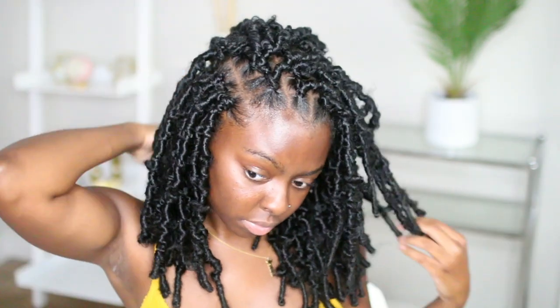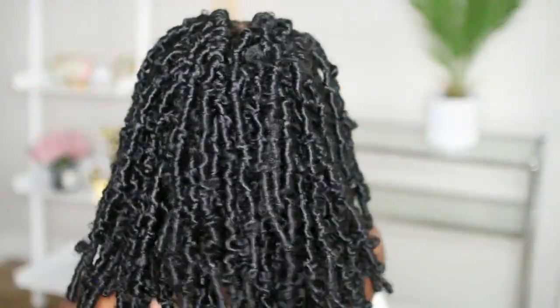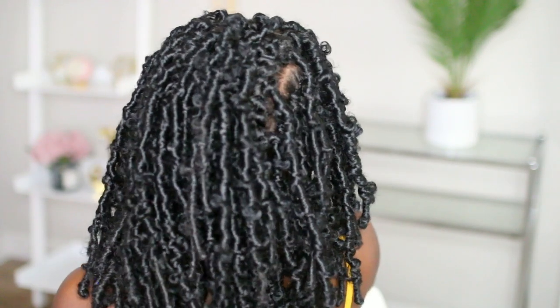That is it — we are pretty much done. This hairstyle took maybe two and a half hours. About an hour and change to do the braiding, and then crocheting probably just took an hour — it was so fast. The back is covered, nice and thick, nice and full. The next day I put on some eyelashes and eyebrows, and the girl is back.